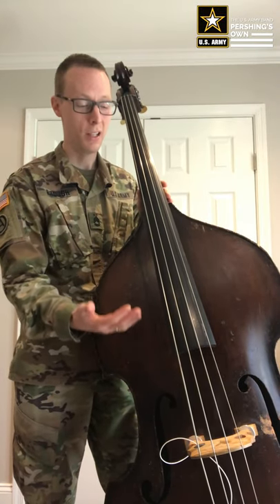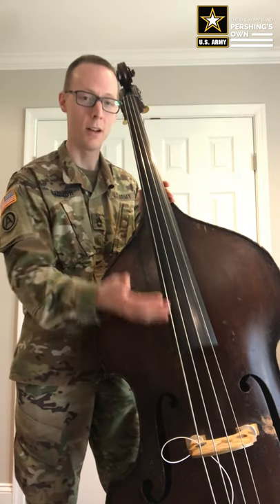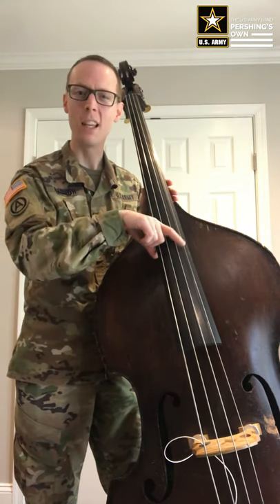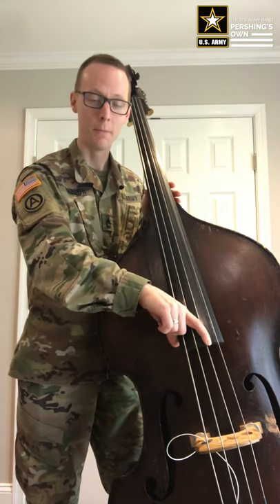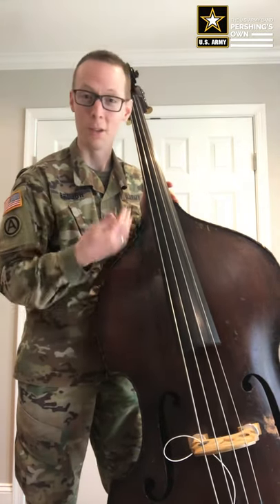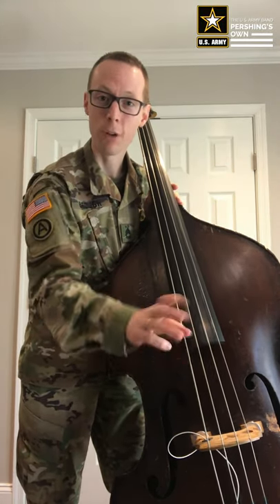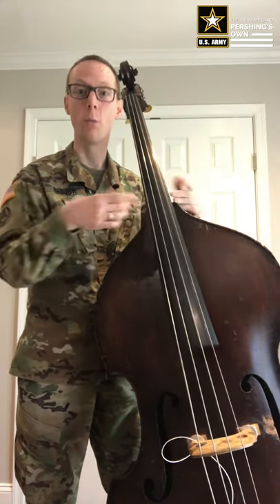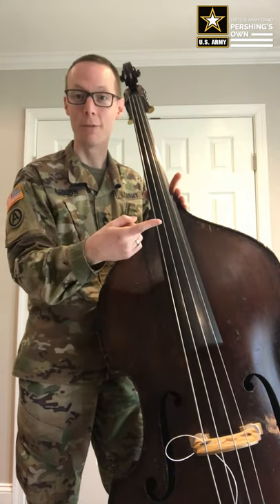Where you pluck also has a huge impact on the sound. I'm going to give you three examples of how where you pluck vertically impacts the sound — think of an adjective for what each one sounds like. The principle is: as you get closer to the bridge, you get more attack or more front of the note, but less body. The higher up you are, there's lots of body, lots of warmth and full, rich sound, but not so much attack or front of the note.